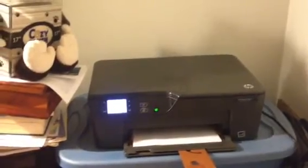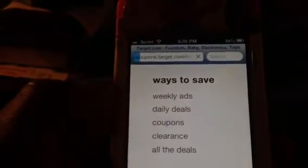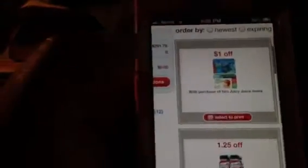Anyway, you're probably not really going to be able to see that too well, but I'm going to try. I have target.com pulled up on my daughter's phone. I'm going to scroll down to the bottom and click on coupons. I have an HP printer that is already set up wirelessly, and I'm sure you all probably know how to do that — just follow the instructions to set your printer up wirelessly.